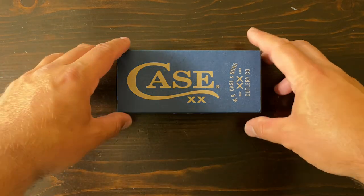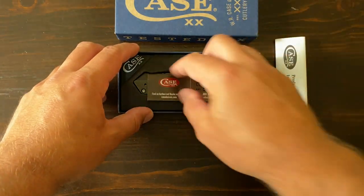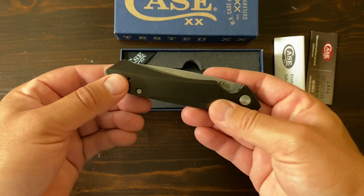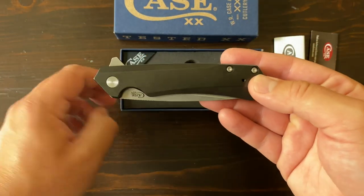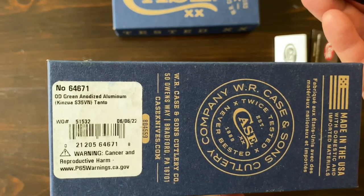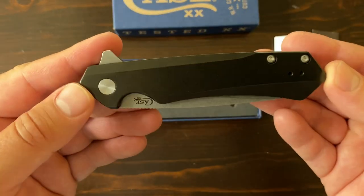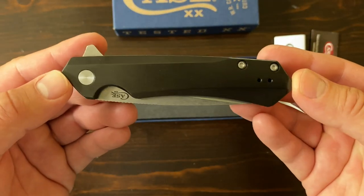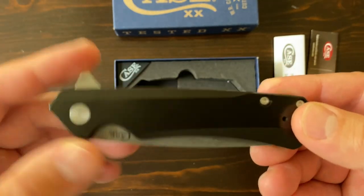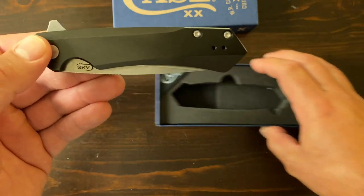Let's open it up. Here we have the Case box for the Kinsua Tanto Blade. This says OD Green Anodized Aluminum — it looks a little bit more black to me. Maybe I'm a little colorblind, but either way, really cool color, really nice looking presentation.